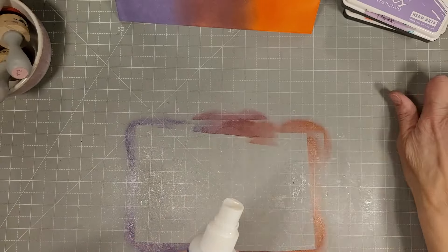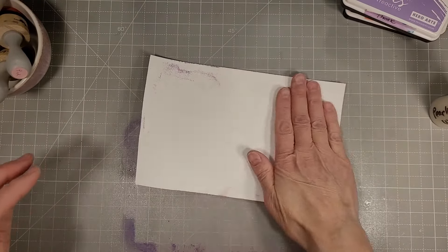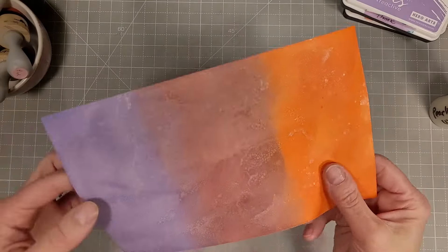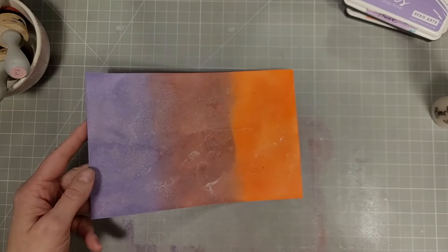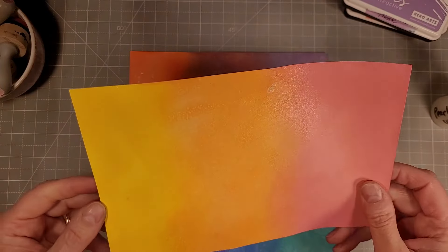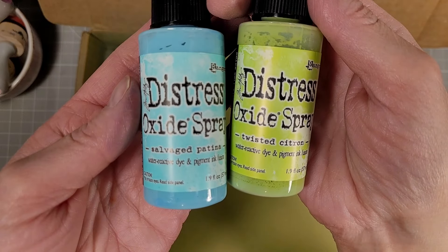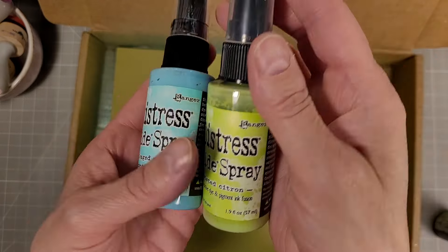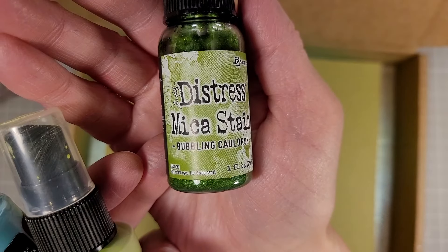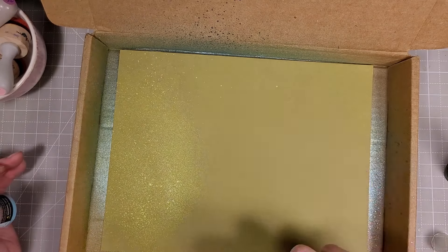The Hero Hues reactive inks are a hybrid ink similar to the Distress Oxides, but they don't have the chalky component. They ink blend very well and react nicely to water. They go on a lot easier and faster than a dye ink — the pigment helps the color rest on top of the paper. This doesn't look like a perfect blending, but it will get better, I promise.